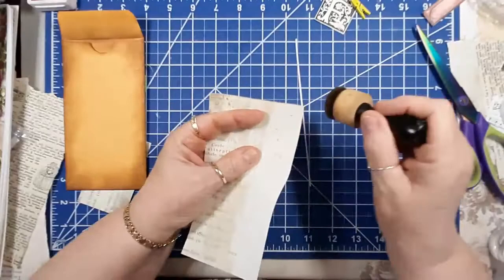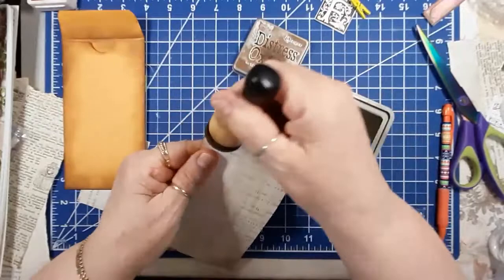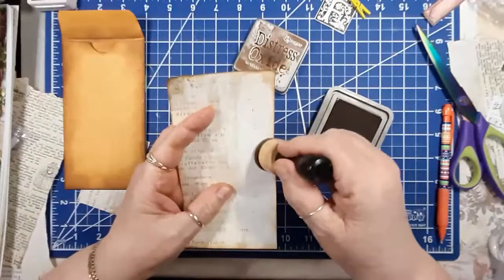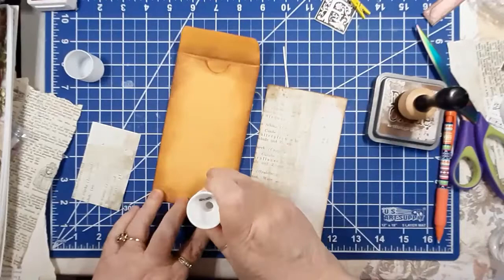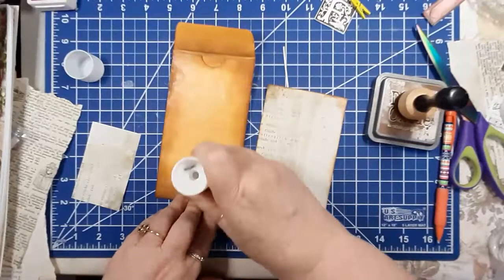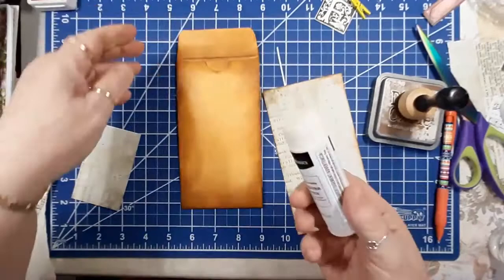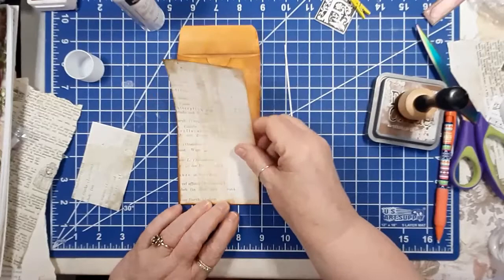All right, I need to ink around the edges on this one. This is Vintage Photo distress oxide I'm using here. I think I'll just use glue stick for this and put it around here, and then hopefully I'll be able to put a thumb hole in there. I always do better if I start from the bottom. Yes, that looks pretty good.